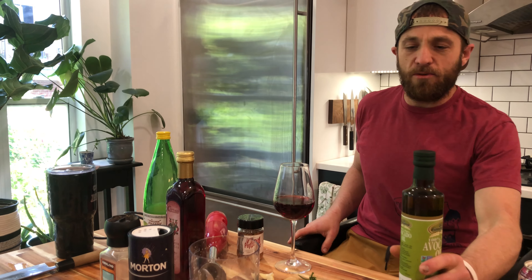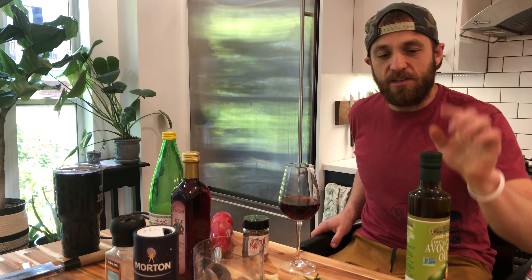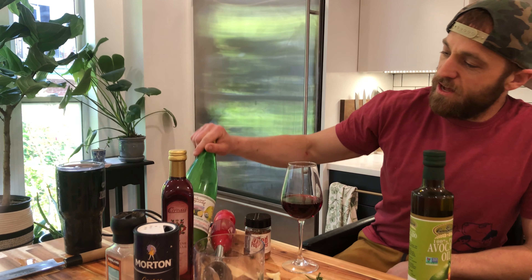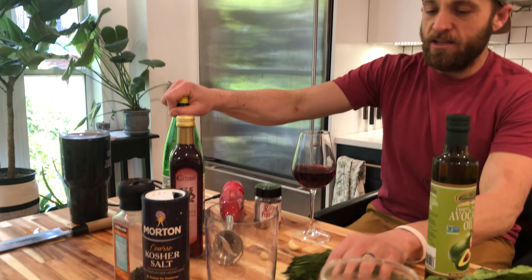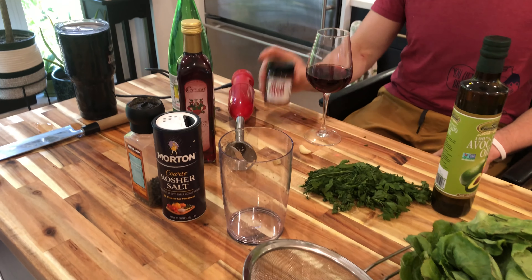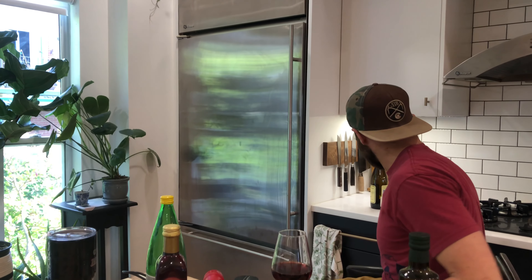So we've got just real basic stuff. You need a fat — this is avocado oil, but I meant to get olive oil. That's what you need, not avocado oil. Some kind of vinegar. Lemon juice. You need garlic. Parsley. Salt, pepper. I like to have red pepper flakes in it.